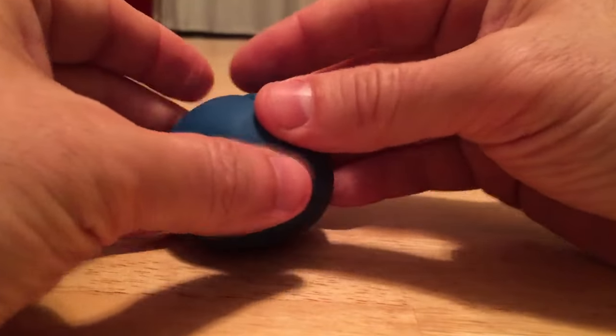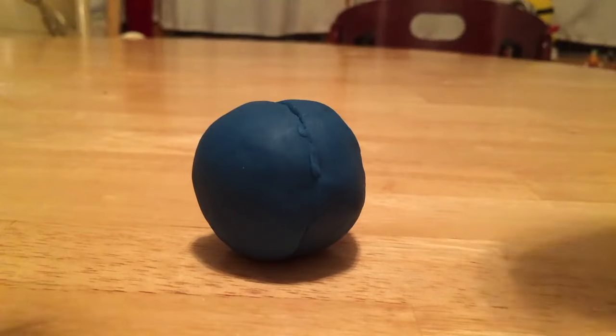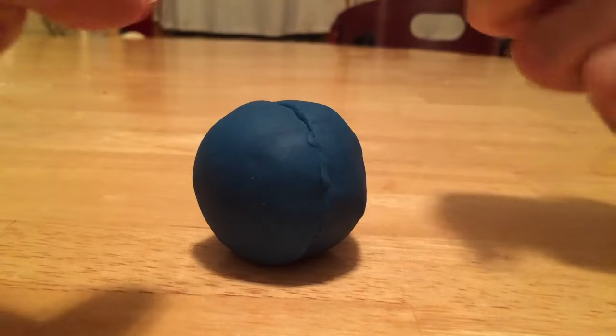I'll just show you one example. Let's put my sphere back together. I can cut it the other way — parallel to the table — or I can cut off a little chunk.